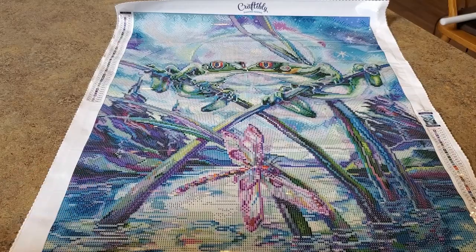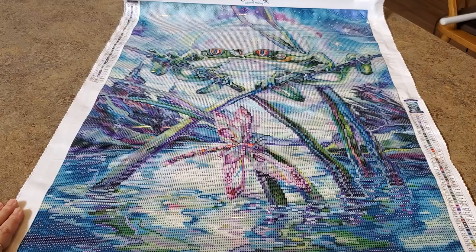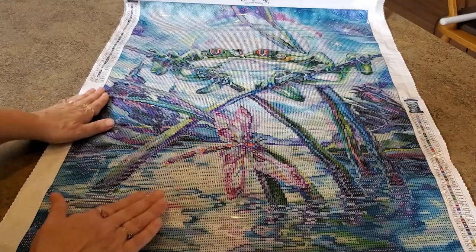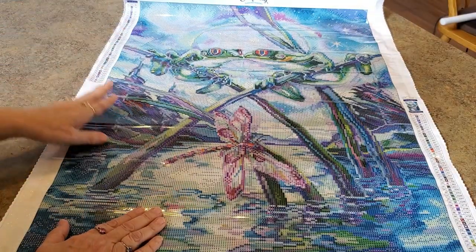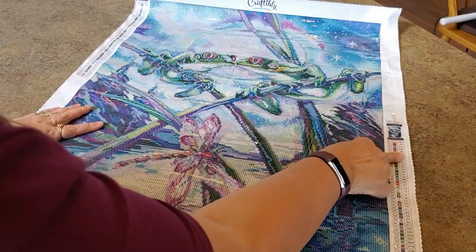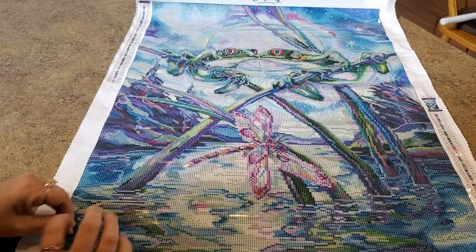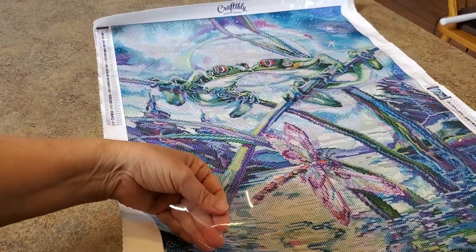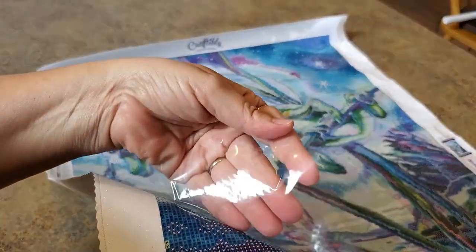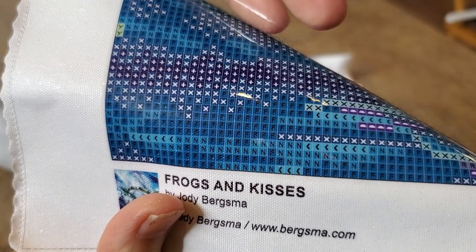That's how Jody Bergsma saw them, that's how she drew them - I love it! They're so pretty. They have two new Jody Bergsmas, you've got to check them out! Isn't that beautiful? We've got a legend on both sides for our 55 colors. It is poured glue, it is sticky. They have a thicker plastic which I love - it makes it really nice, it doesn't tear.